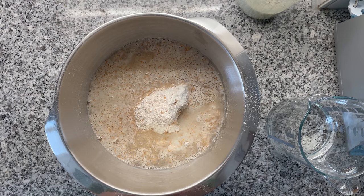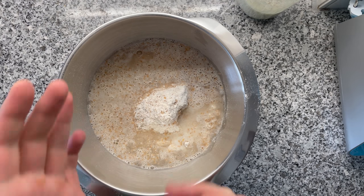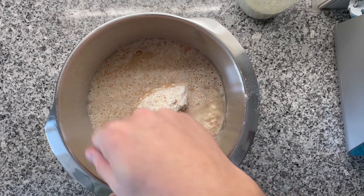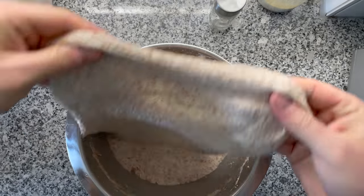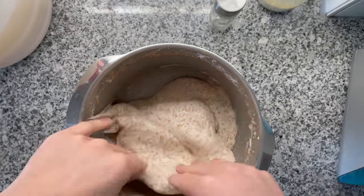Whole wheat flour absorbs a lot of water, so it's almost a one-to-one ratio of flour and water — and that's what I love about this bread: the crisp crust paired with a nice moist fluffy crumb. I'm using my stand mixer today, though you could definitely knead by hand. You want to stop kneading the moment you see that the dough lets go of the bowl — that's a sign of good gluten development. And check this out: this is the windowpane effect I can get from the dough. This is also what you should get; then you know you're done kneading.